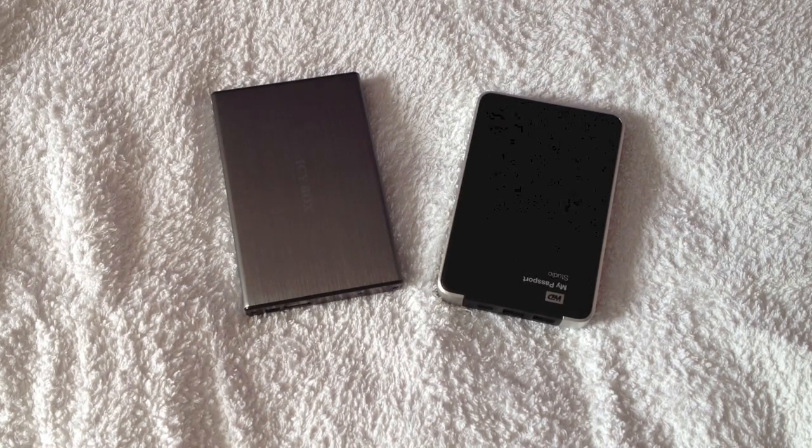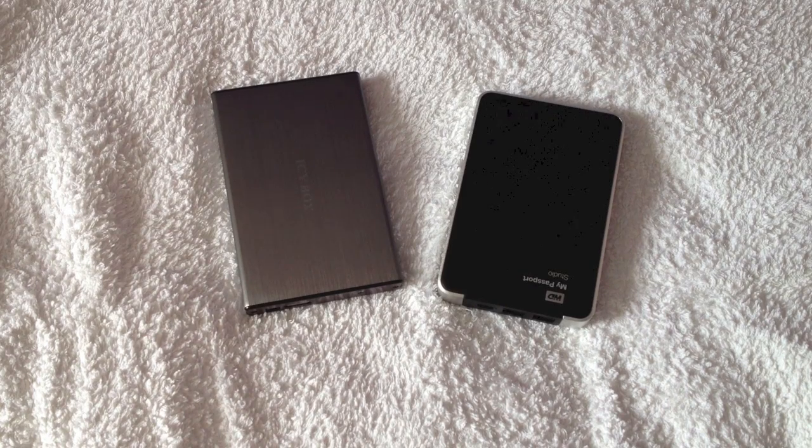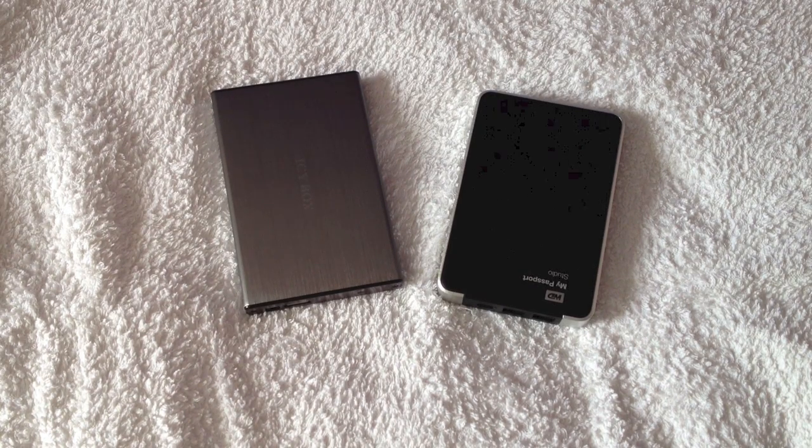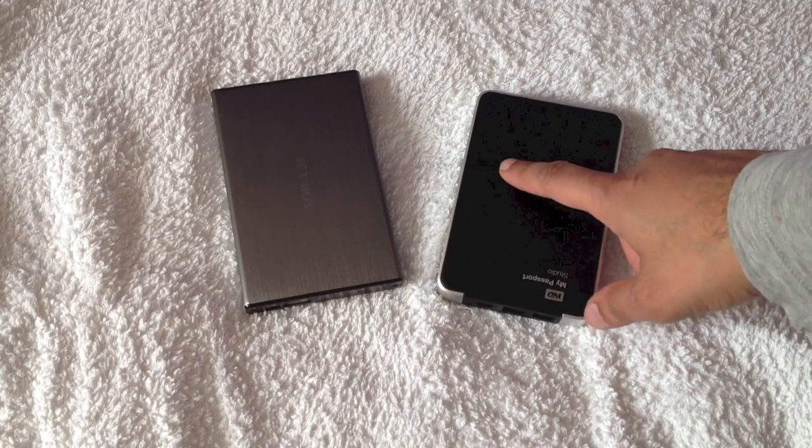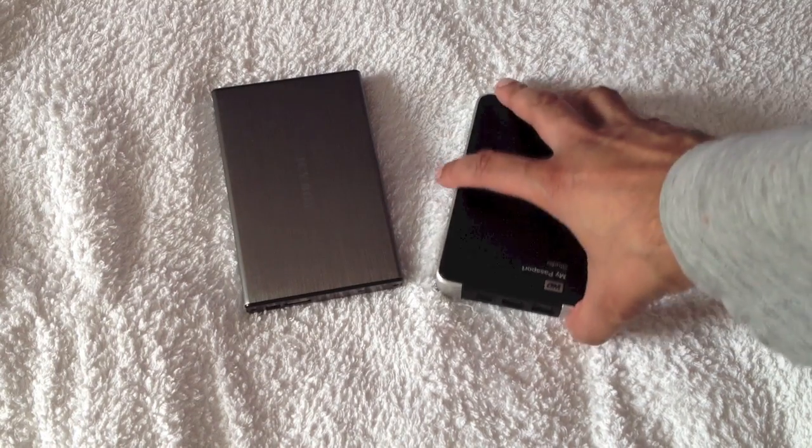We'll take a quick look today at the different interfaces and the speed differences between them. I've got two hard drives here - a Western Digital My Passport drive which has both USB 2 and FireWire interfaces.